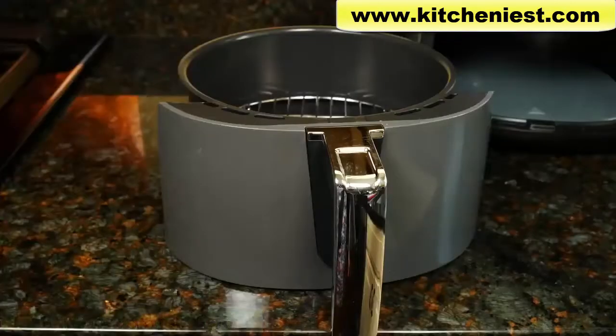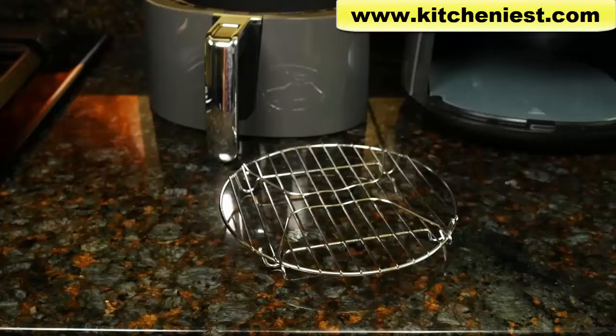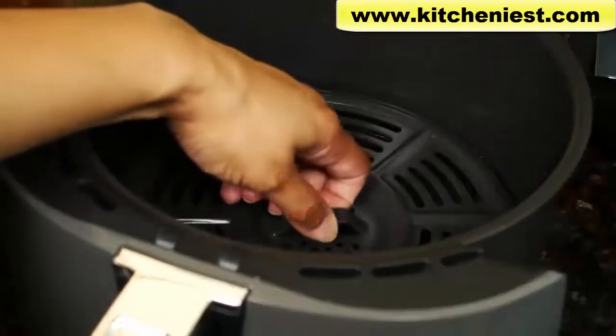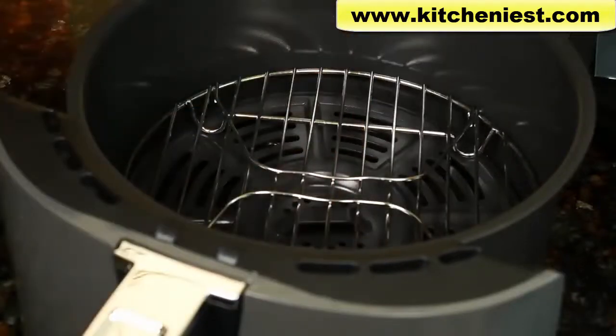The Ninja comes with this basket. The ceramic coated basket holds four quarts, a steel multi-layer rack, and the ceramic coated crisper plate. The plate simply sits in the basket — just push it down. You can use the rack on top of the plate to cook more food.